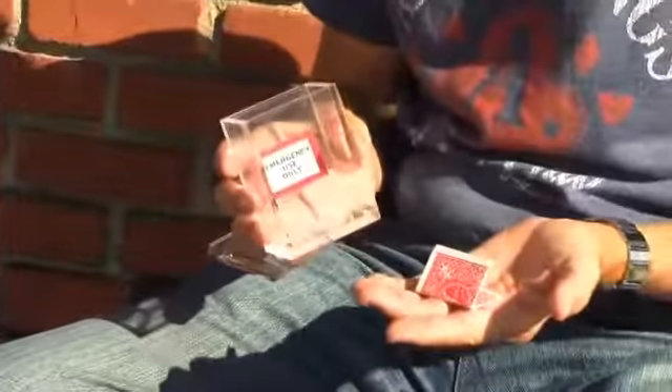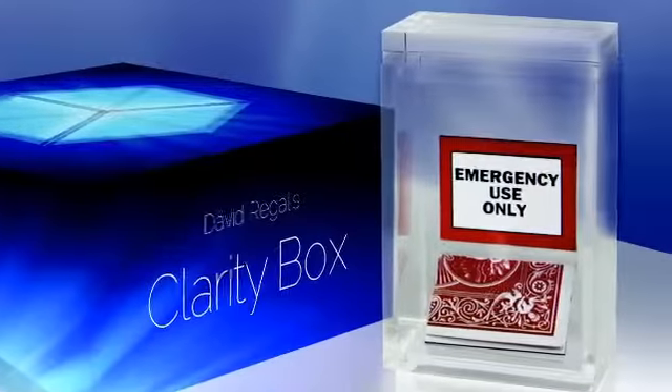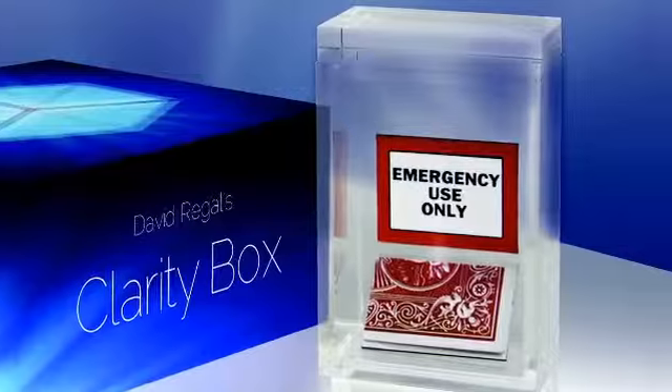The clarity box is a clear switching box. Bruno Hennig's brilliant solution for card to canister has spawned a lot of interesting variations, but the plot is generally the same. You don't know what's inside that box until it's opened.